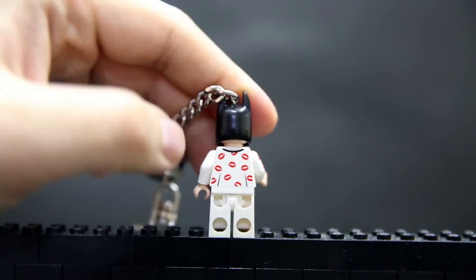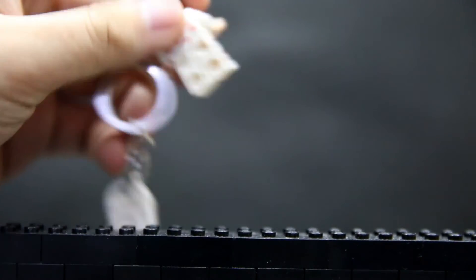And on the back there, you can see it has back body prints with small kisses and stuff.